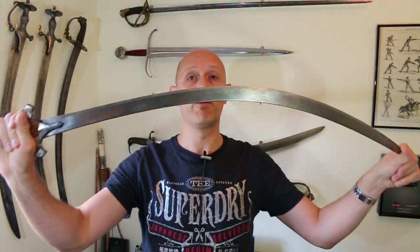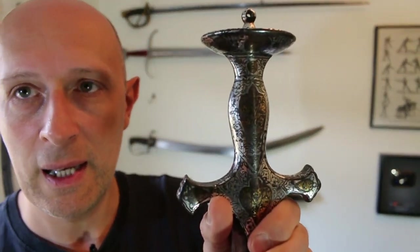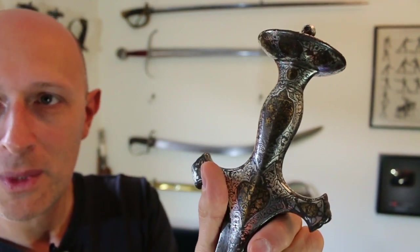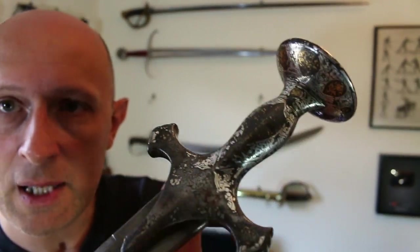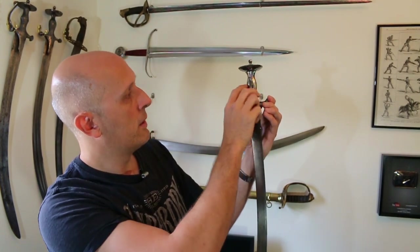So when I got this blade, it showed all the signs of potentially being wootz — it's a slab blade with no fullers, and yet it was clearly high quality. How did I know it was high quality? Well, the first thing that gives it away is the hilt. As you can see, the hilt is marvellous — focus on the sword, not on my face. It's just beautiful. It's covered in silver and gold with beautiful patterns.